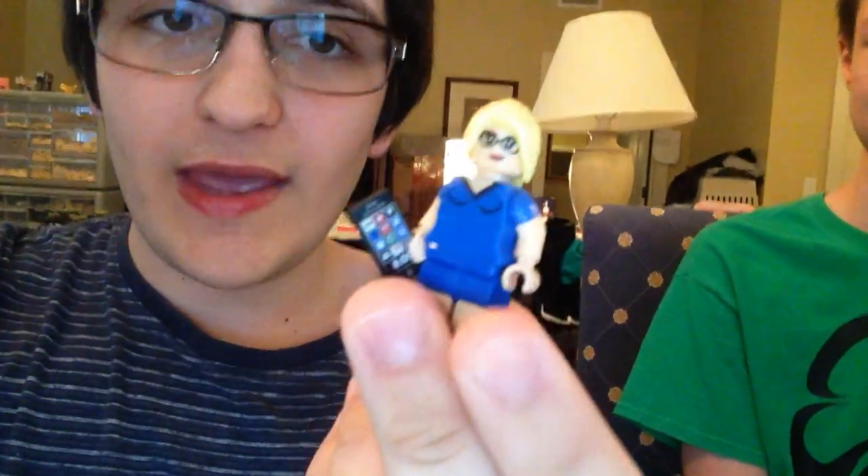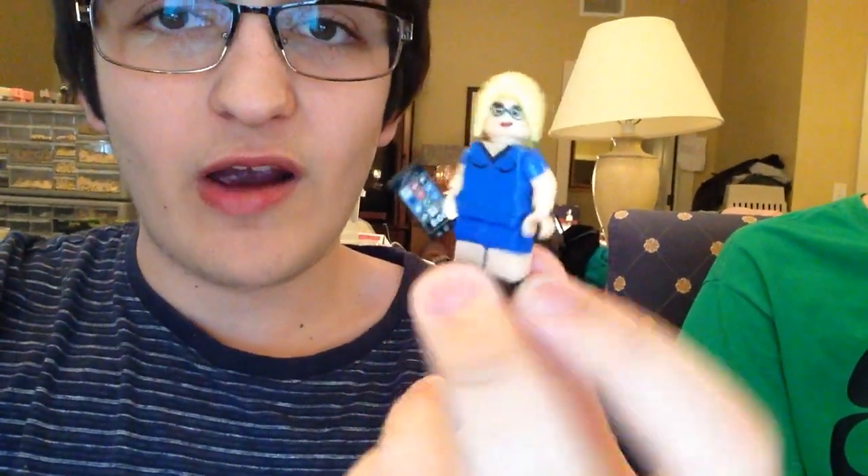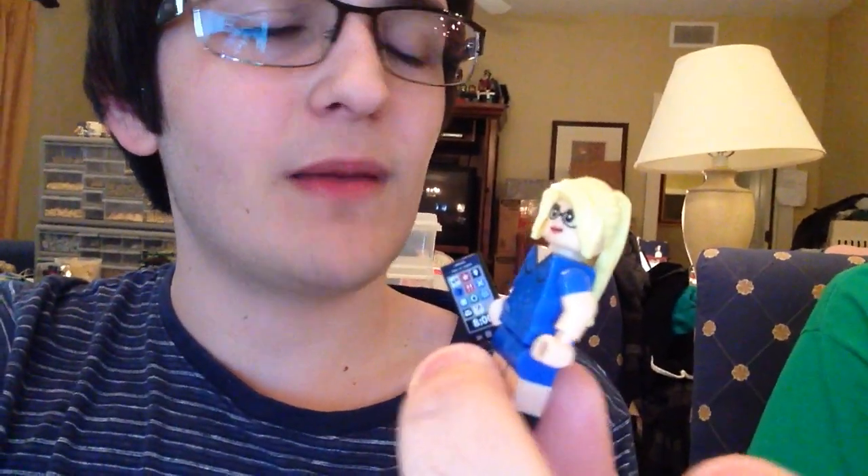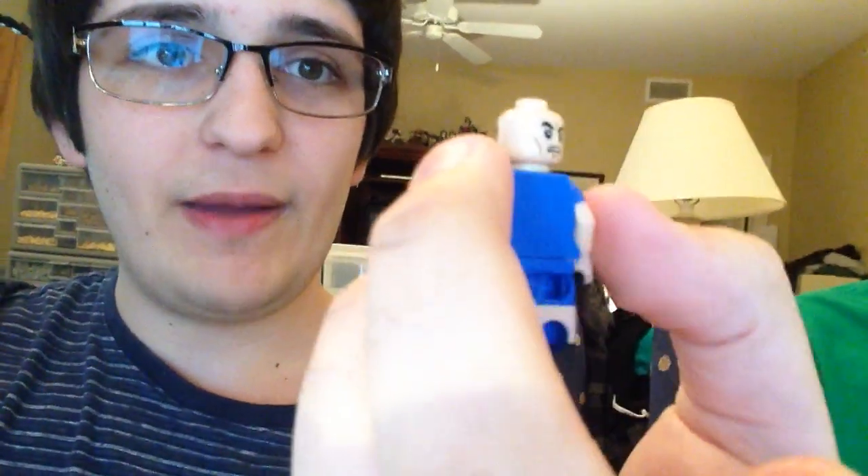Unlike Amazing Spider-Man 2 and Captain America where I was doing showcases three days before the movie came out. In the Arrow showcase I actually revealed Felicity Smoke from the Arrow TV series — a very simple minifigure I made for the skits. I painted her face and it actually looks really good. I forget the actress's name, it's like Emily something, but the face ended up looking just like her.